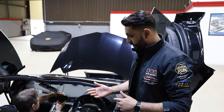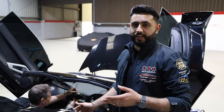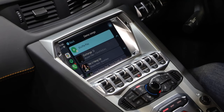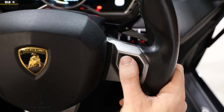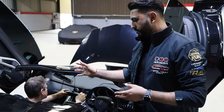Another thing we've done at the front end of the vehicle is integrate Apple CarPlay into the factory Lamborghini screen, which really utilizes all the factory controls as well. So we're adding functionality as well as upgrading the sound in the vehicle.